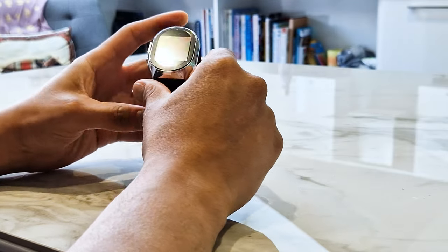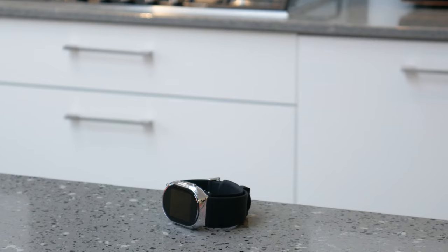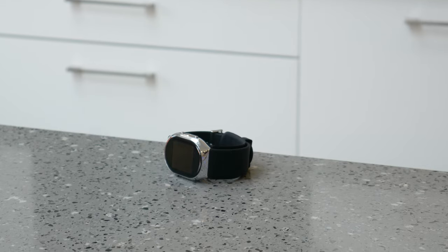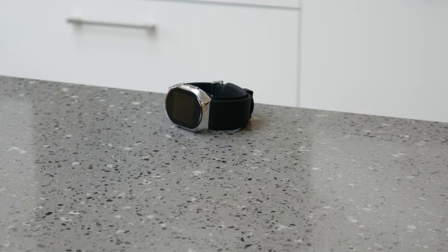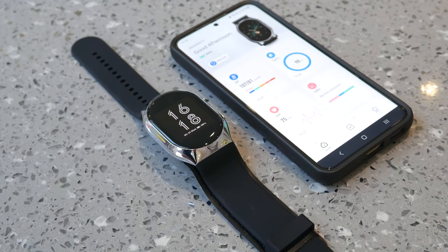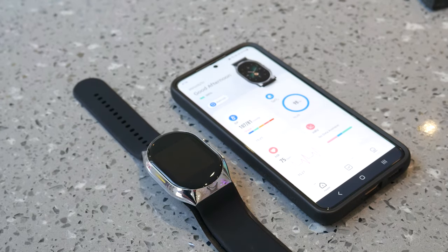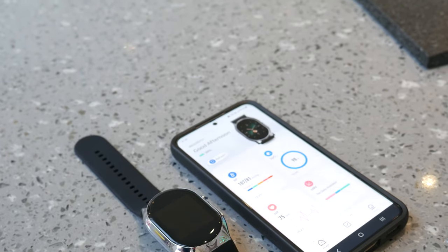The watch itself comes in a bit of an oval shape with a chrome surround, black on silver design, and a silicone strap — quite a nice looking piece of kit. You need to get the phone app called BP Doctor Plus from the App Store, download it, then sync the Bluetooth to the watch through the app. It's quite a straightforward process — no issues first time.